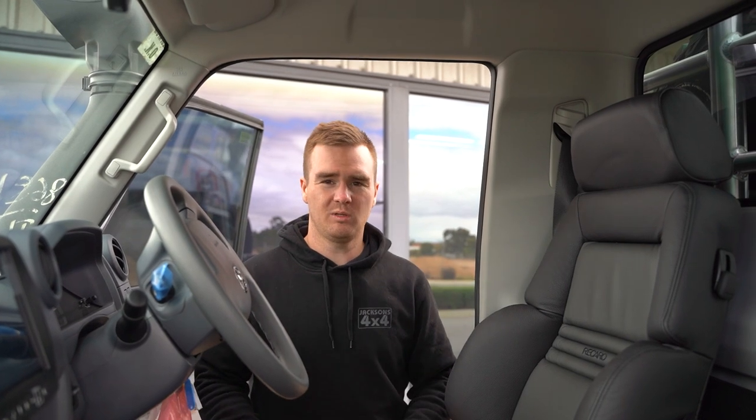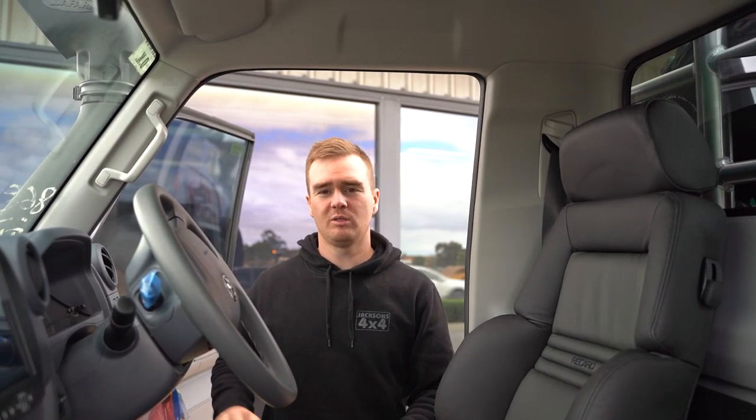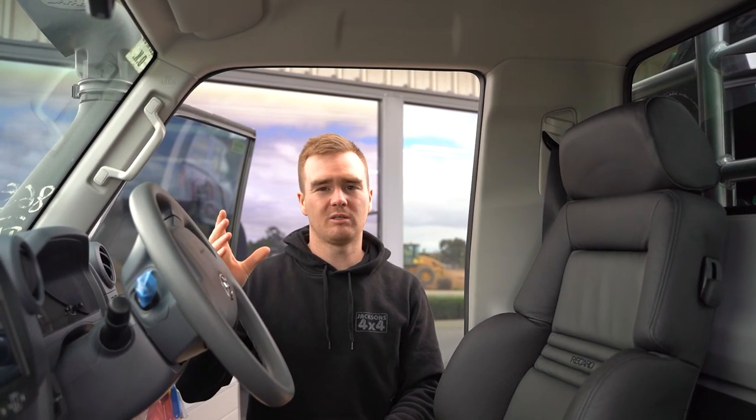We've done a full interior fit out on this one. We started by stripping it and doing a Dynamat package throughout. We've bolted in a pair of Recaro leather seats. We've got a roof console and a centre console from Cruiser Consoles which features an inbuilt fridge. We've done an Alpine nine-inch head unit with a set of speakers in the doors, also mounted in the Cruiser Consoles speaker pods. We've also wired up a Polaris reverse camera which will be used for their caravan.